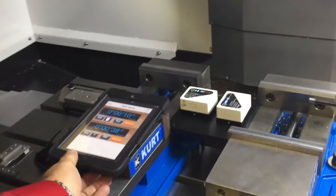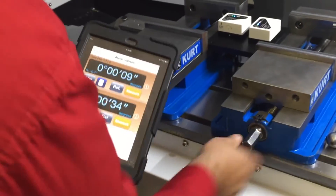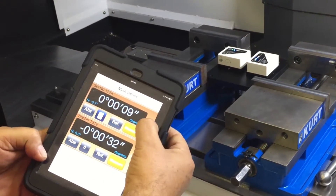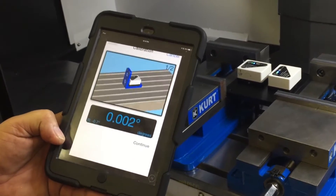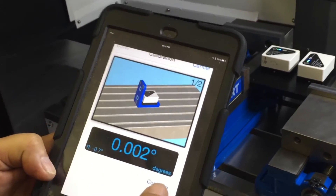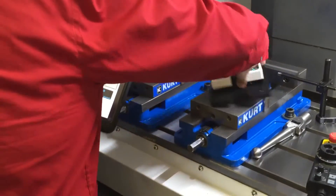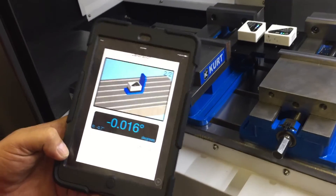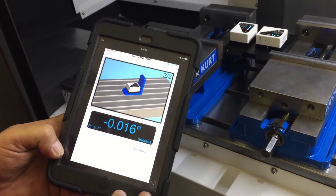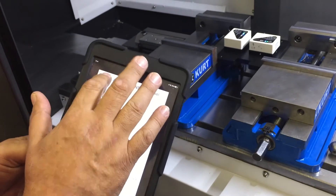Now you can see the two levels are mounted in the machine, and here's my iPad. I press the button and go to perform calibration. It says to take the first reading. I'm going to take a reading and now I'm going to rotate the plate 180 degrees. I wait for the display to change color to let me know it's ready to take the next reading. That level is now calibrated to earth level.